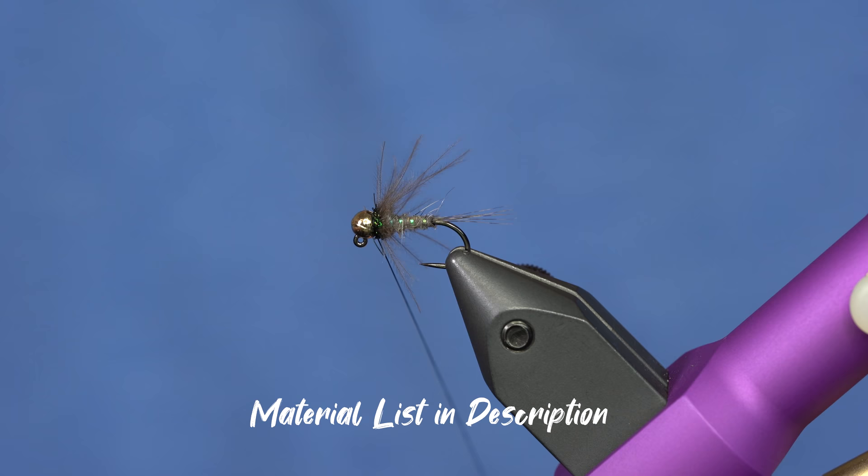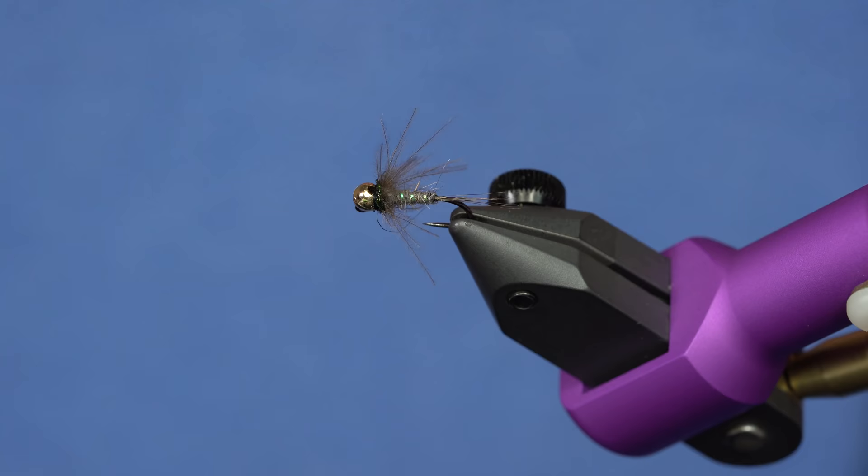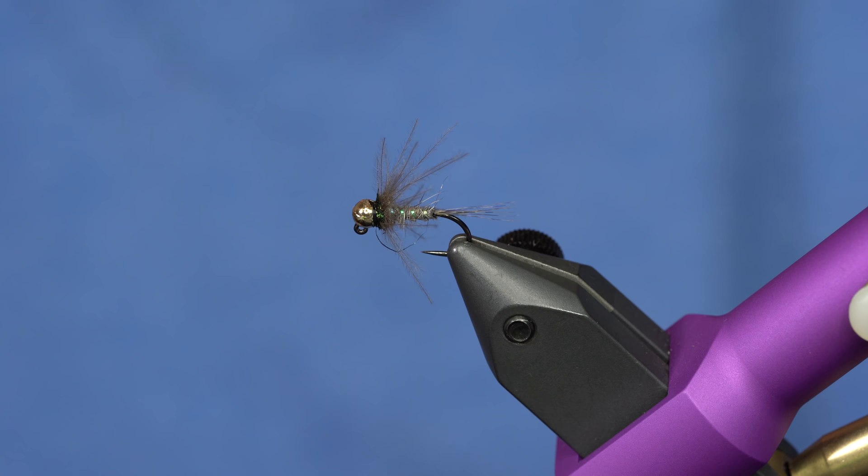That's the Hustler pattern. I'm sure you could tie this in a bunch of different color variations, but there's something about this grayish combination with the flash that really does well. I'll throw a little bit of head cement on there to make it really durable. So there you go — thanks for the pattern, Mr. Josh Graffin. Now if he could only catch a fish on it!